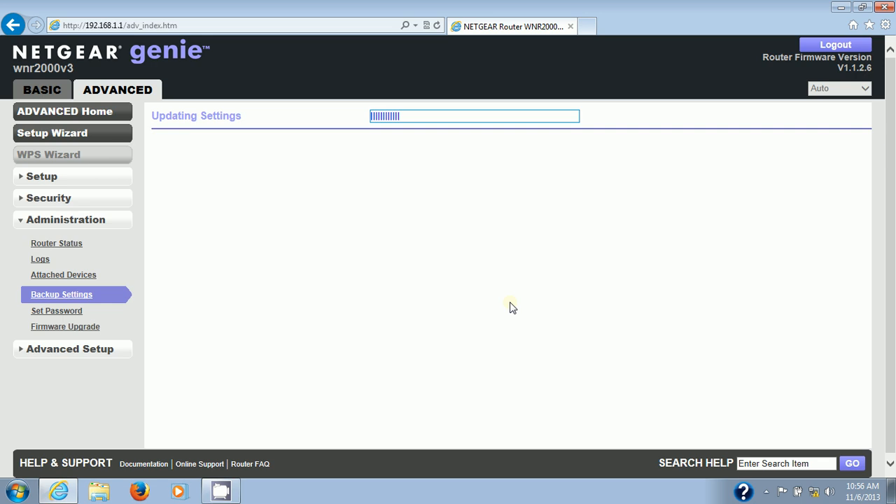The router is doing its updates. The power light is now amber, the internet light is amber, and the port where the cable is plugged in is flashing green. The WPS light is off.